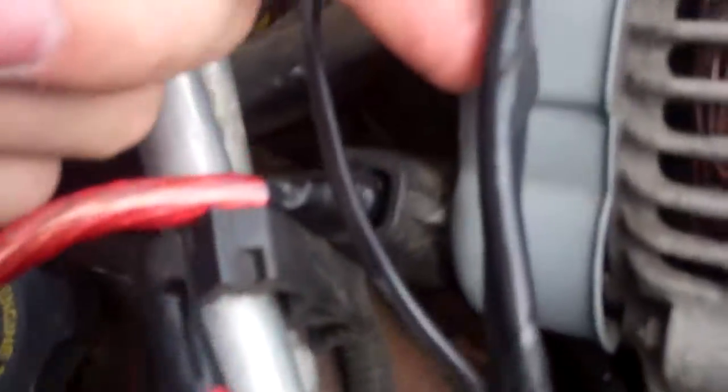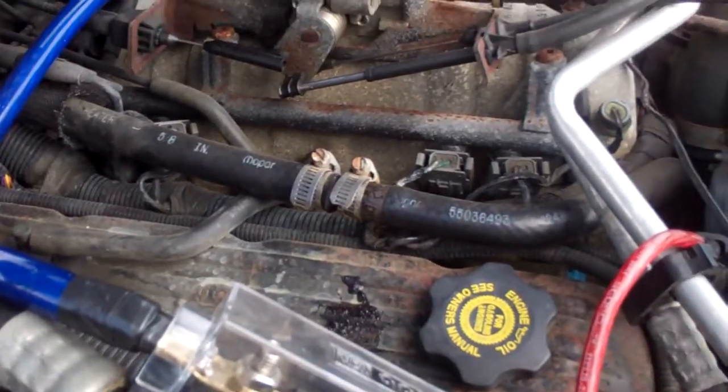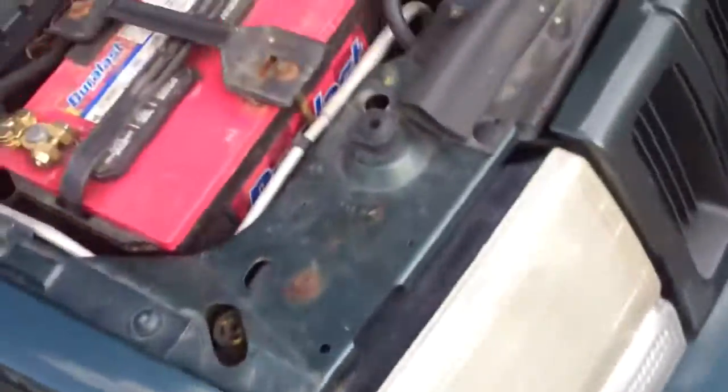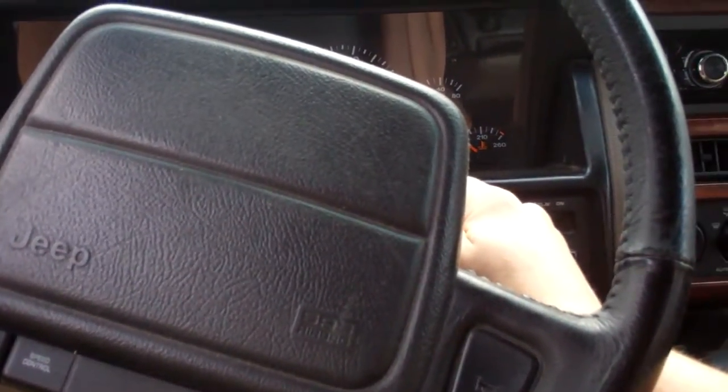One of them runs up here and goes to the fuel rail, and another one goes straight into that box right there. I don't know if one of those is connected to this, and that's why the car wouldn't turn over with that wire touching the terminal. I'll see if the car starts right now — it might not actually start. If you guys can tell me what that wire does or what could cause it to not let it turn over without the old power wire hooked up, please let me know.